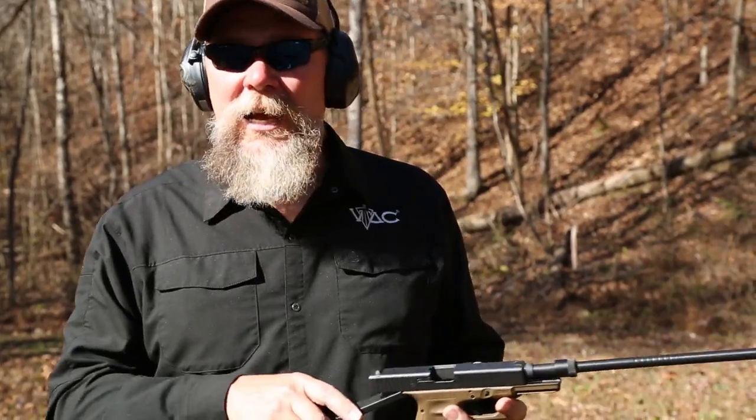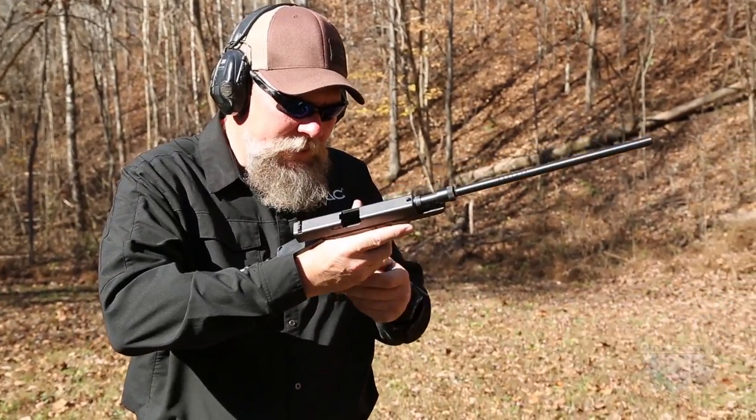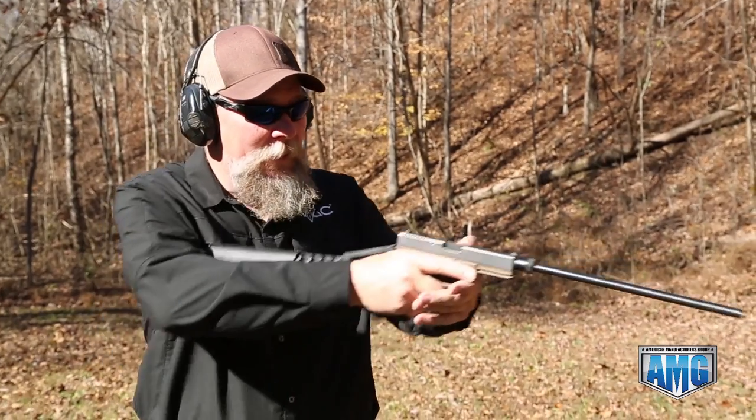Okay folks, what we've got here is a lock, stock, and barrel on the range with it. Going to give you a little demo and see what happens. Loading her up — operates just like your conventional pistol, except now we've got the 16 inches plus the collapsible buttstock.